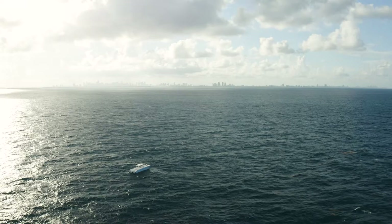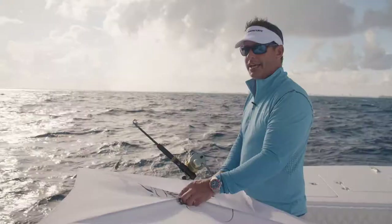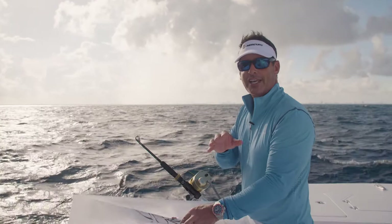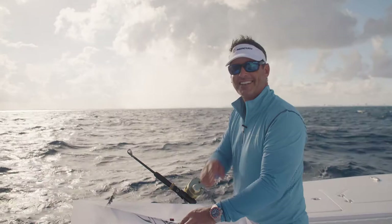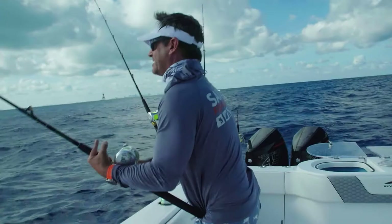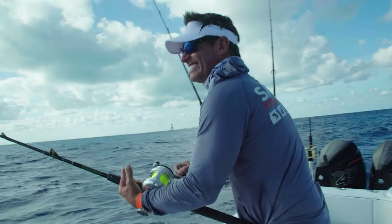Hey guys, I hope you enjoyed the kite fishing how-to. Now I hope you enjoy this clip from my TV show Uncharted Waters with Peter Miller on the Discovery Channel, where we're actually catching sailfish while kite fishing. When you get a bite and the line pops out of the kite, you need to take up the slack as fast as possible to get tight.